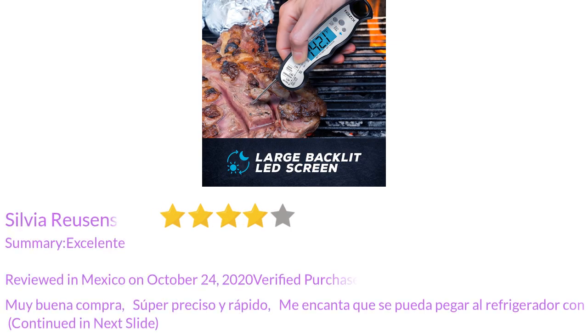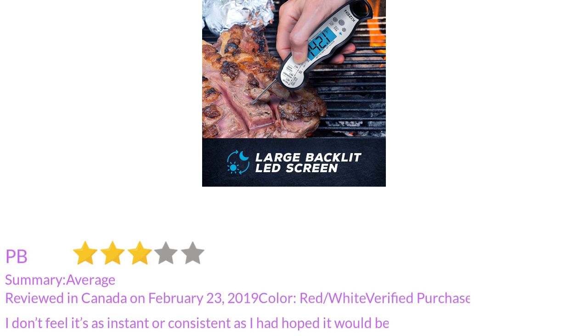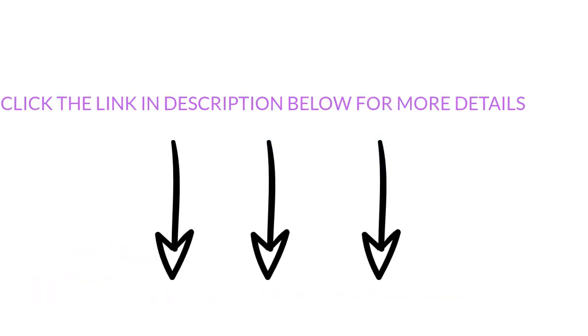Buena compra, super preciso y rapido. I don't feel it's as instant or consistent as I had hoped it would be. Click the link in the description below for more details.